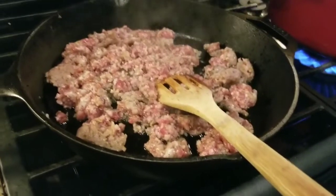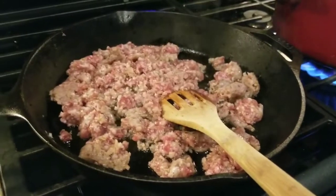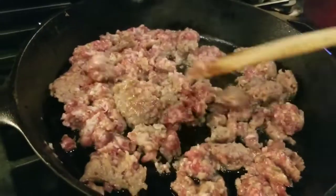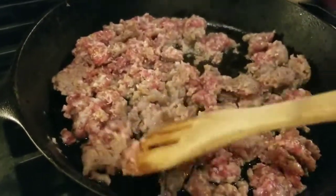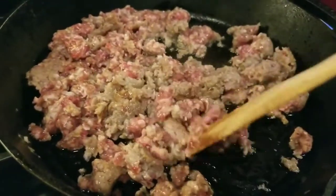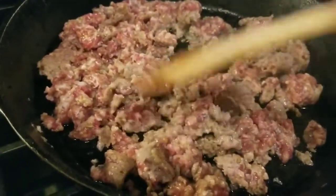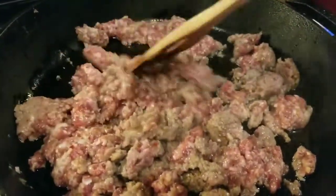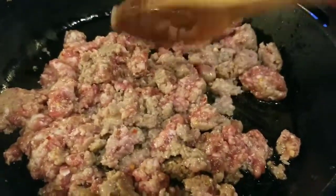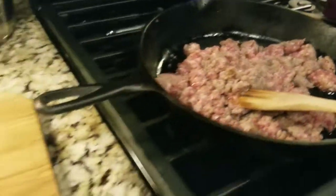Tonight's dinner is something I'm just throwing together because we're down to the end of our refrigerator and freezer food. I took a package of five sausage links and removed them from the casing, making them more like ground sausage. The boys don't like eating sausages in casings but they'll eat it ground up. I'm browning the Italian sweet sausage and I've got some water boiling for pasta.